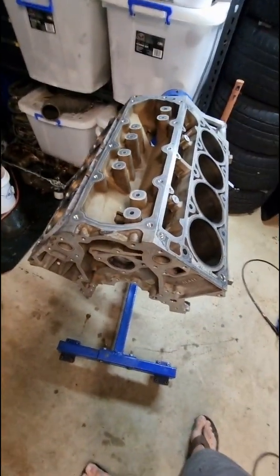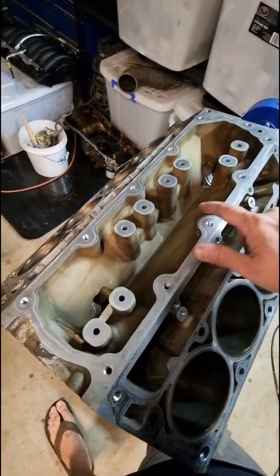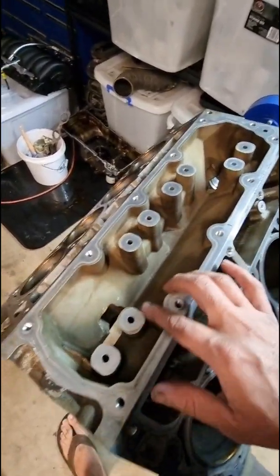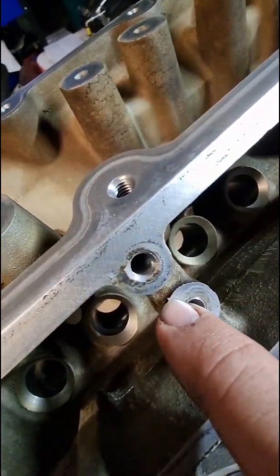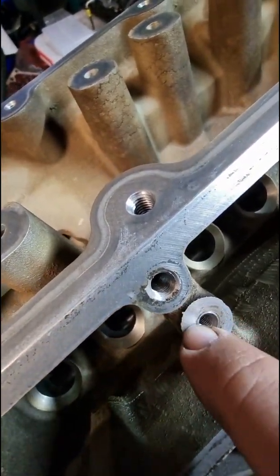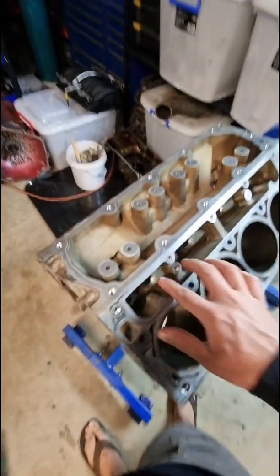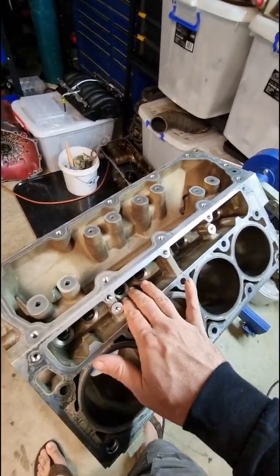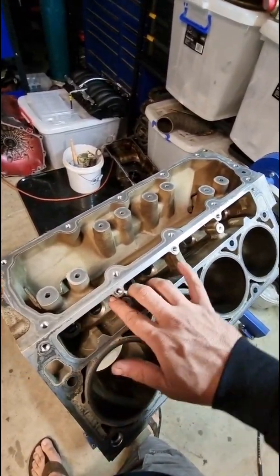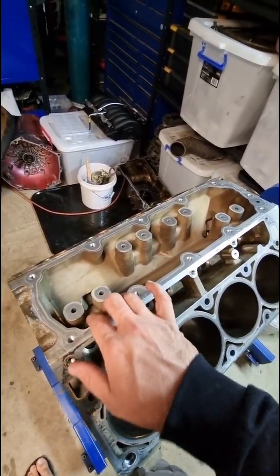We're just deburring this — I'm going to go over basically all the edges, any sharp edges. Around here you can see there's little bits of the edge of the casting. Just anything that could potentially fall off and end up in my oil — that's what I want to get rid of. Not only that, but make it nice to work on and put together, no sharp edges.